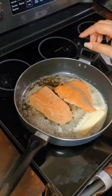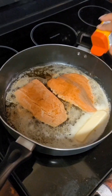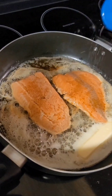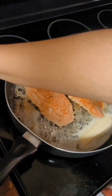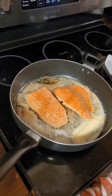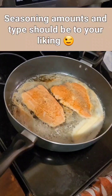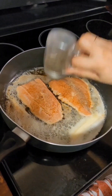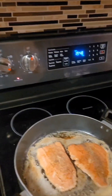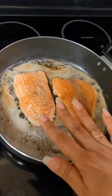Now while the salmon is in the pan, I'm going to go ahead and add the remainder of the seasonings on the other side. You guys saw all the seasoning — Celtic salt, though you can use sea salt, and more granulated garlic on the top side. You don't want to keep it too long on each side. So far it's been about a minute. I want to do about three minutes per side, then we'll flip.